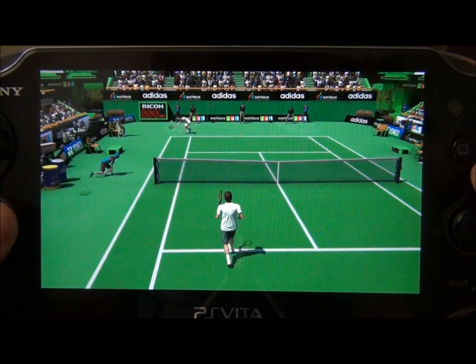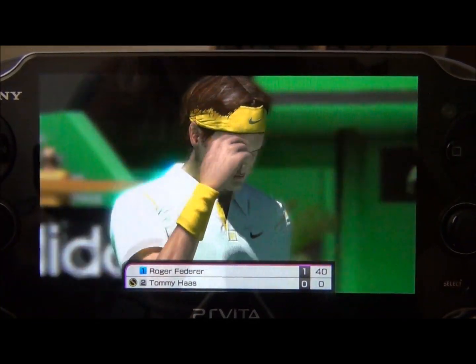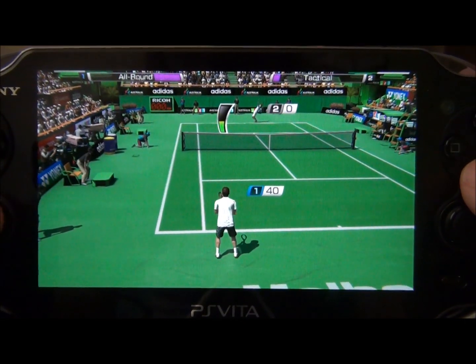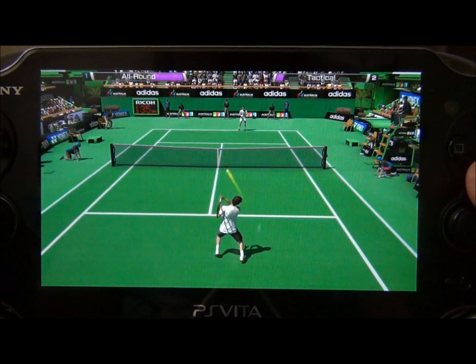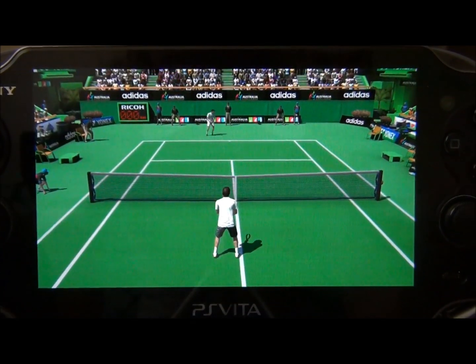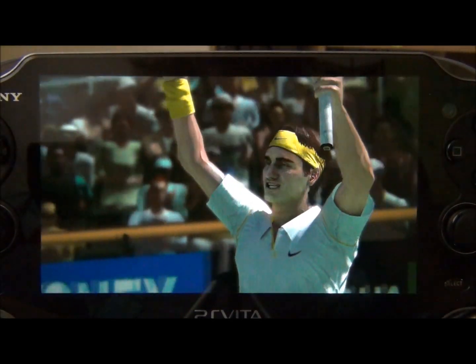The mini games on here are also pretty awesome. There are some mini games that are pretty funny to play but they're actually really entertaining. It's not just the same old thing over and over, which really keeps me hooked — and that's what I love about games: the ability to play so many different types of things in one game.